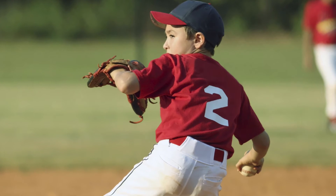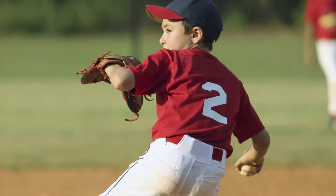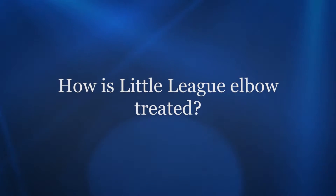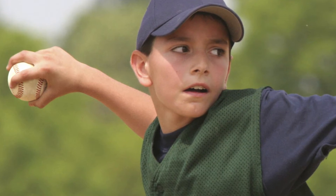The biggest symptom is pain — that's usually the first one — and it's generally soreness on the inside of the elbow, but it can also be on the outside. You may notice swelling, some cracking or popping sensations, or loss of motion. The first step is rest; many times it's four to six weeks.